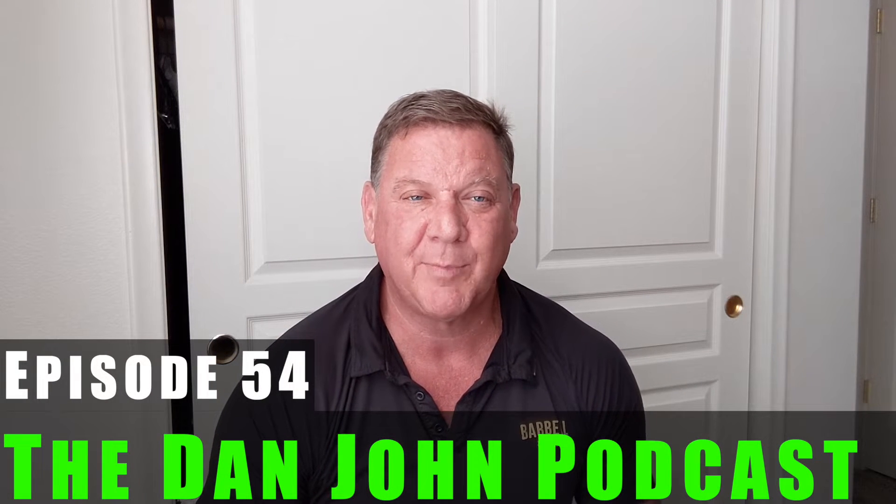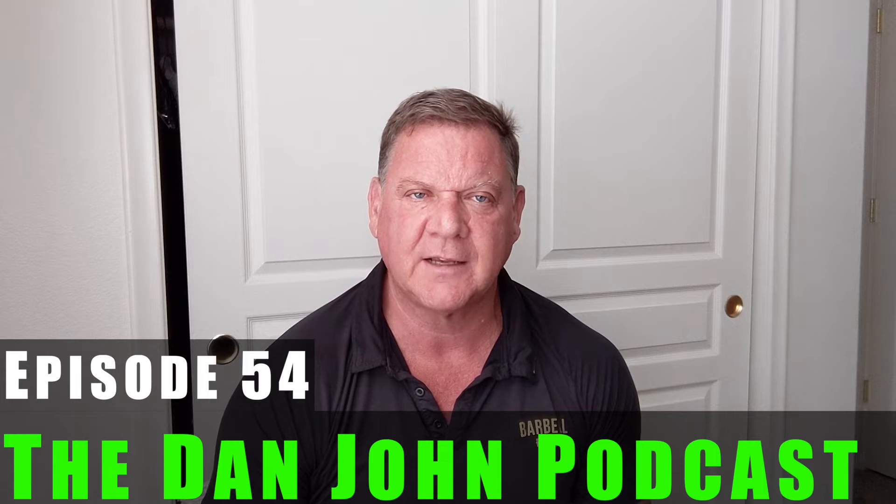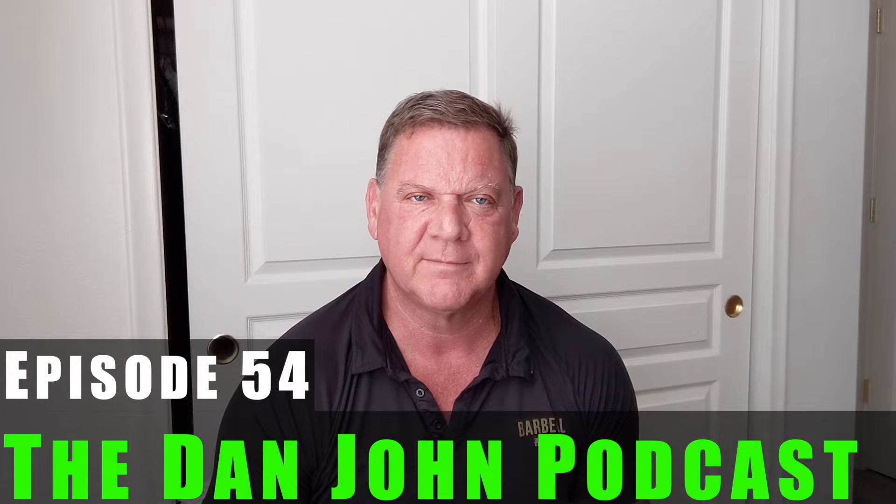Hey, hi, and welcome again everybody. This is podcast number 54 from danjohnuniversity.com. Hello and welcome. Well, hey everybody. I'm in a different location than usual. I'm on a short vacation. My wife and I are down at her mom's place in beautiful Mesquite, Nevada,